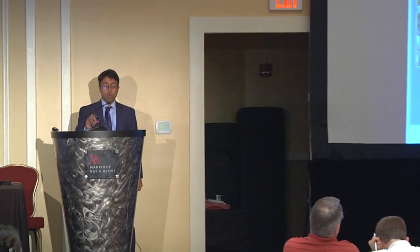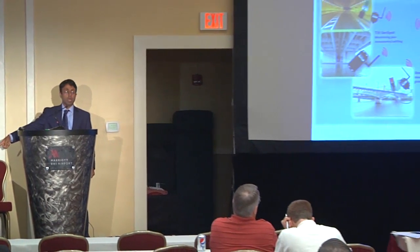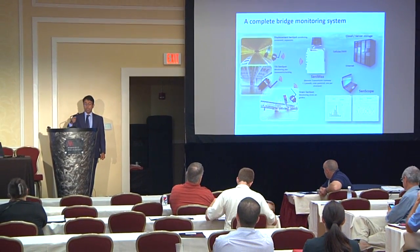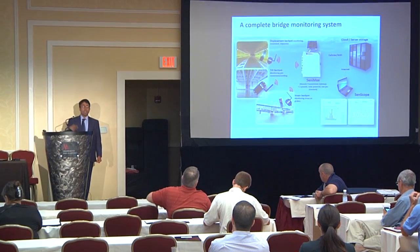The complete system based on this technology includes a bunch of these devices attached to fracture-critical members, and data comes to a gateway device — the one you see at the center. This is a pretty small device, about eight by six inches, with a solar panel on top. It has a cellular modem inside, so it collects data wirelessly from all of these wireless devices and then streams it to a cloud-based server.